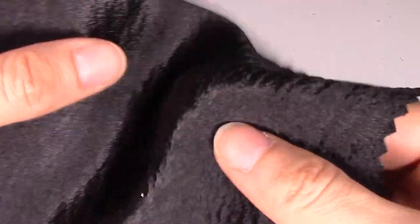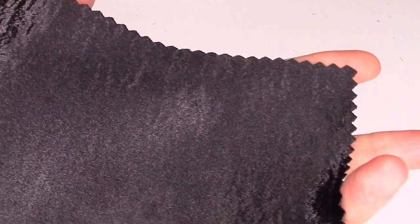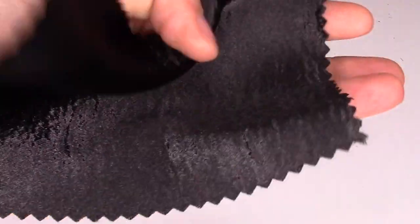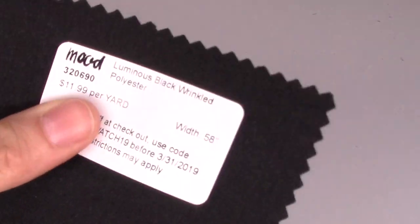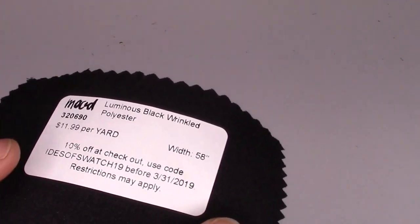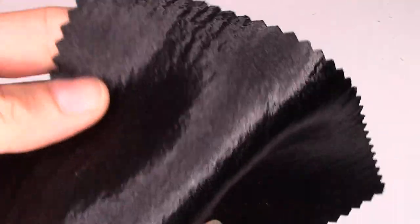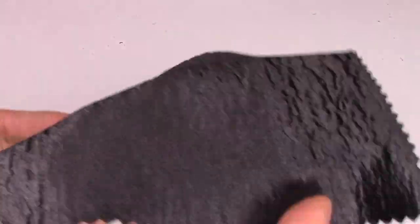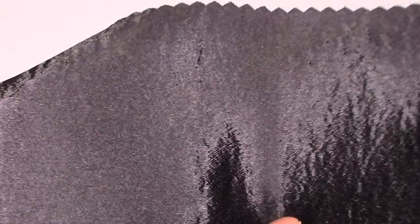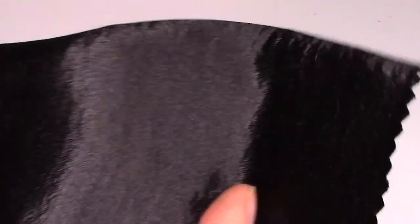The name 'wrinkled polyester' is funny, but it's actually nice. To me it would make a great lining for a jacket — I like these shiny polyester satins for linings because of the slippage and shine. It's 100% polyester, $11.99 a yard, 58 inches wide. They suggest it for little black dresses, gowns, tunics, skirts, and tops. It comes in seven colors, and I think this type of fabric really shows off saturated jewel tones — deep sapphires, deep greens, deep rubies.